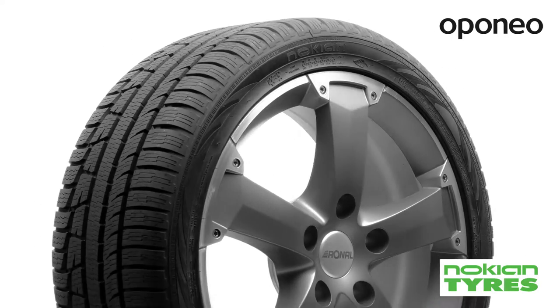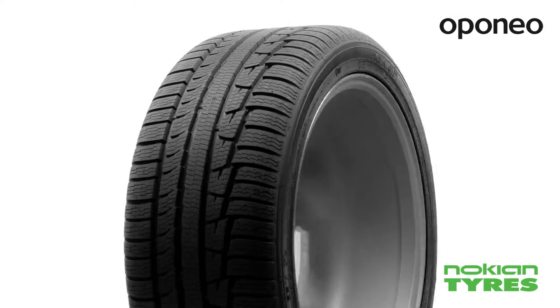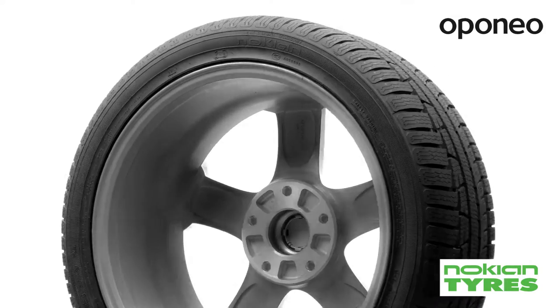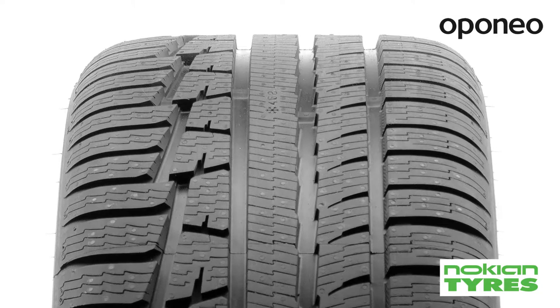A brand new tire construction is based on nanotechnology to improve performance on slippery surfaces. The rubber compound is composed of silica, natural rubber, and rapeseed oil.